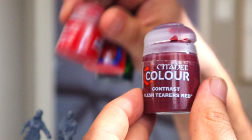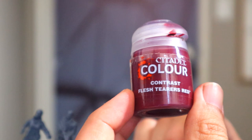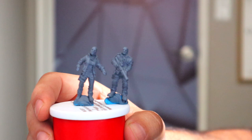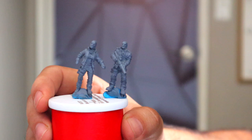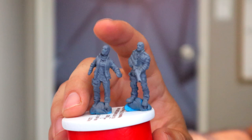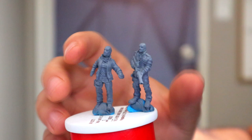This is contrast paint, and supposedly contrast paint is supposed to do all three of those things in one. The idea is that when you're painting your miniatures, you want to work from dark to light — your first layer will be a dark layer, and as you go on with your shading and highlights it'll get lighter on the raised areas of the model. Contrast paint claims to do all three things of the traditional painting method in one. The traditional method is a little bit more work, but sometimes the results are a little bit better — it all depends on what you think. I'm going to show you guys both ways so you can decide for yourselves.